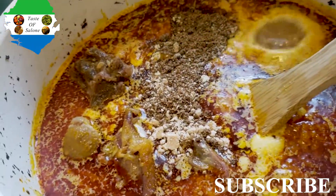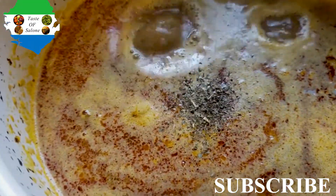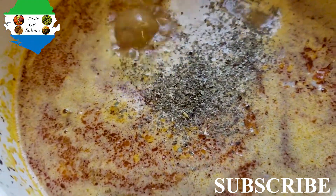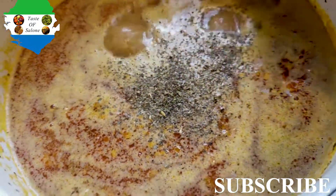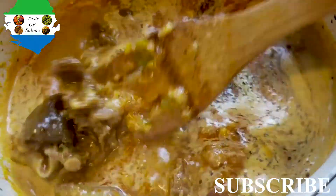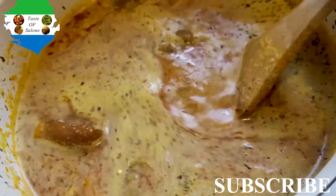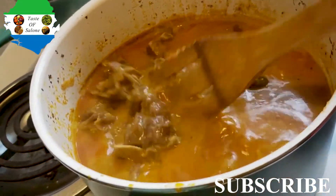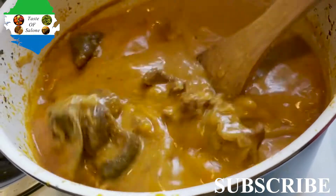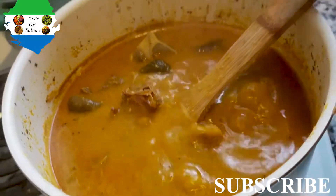I added my seasoning: three Maggi — two Jumbo and one cube. Then I sprinkled in my basil leaves just to give it flavor and a wonderful smell. I love basil leaves! In Sierra Leone we call it Patmenji. I used to love it because it grew close to my house down the road and I'd always go smell it. As you can see, the soup is coming along and already looking delicious.